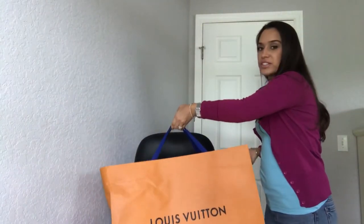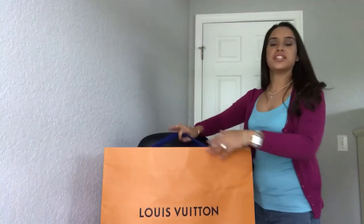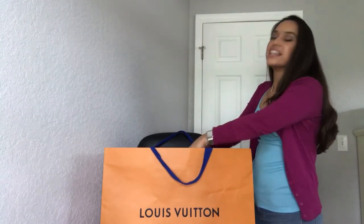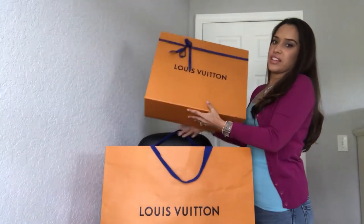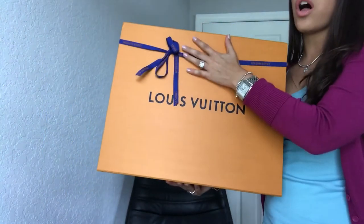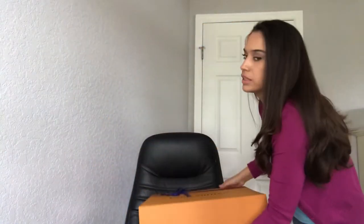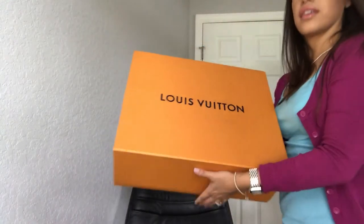My Louis Vuitton bag is a little bit manhandled because when I went to pick it up it was actually pouring, so I ran to the car with this bag and shoved it in my trunk. Here's the box — Louis Vuitton recently changed their packaging and it's now all royal blue and almost like a burnt orange. Let me lay this down, take off the bow, and slide it off because it's a lot easier that way.